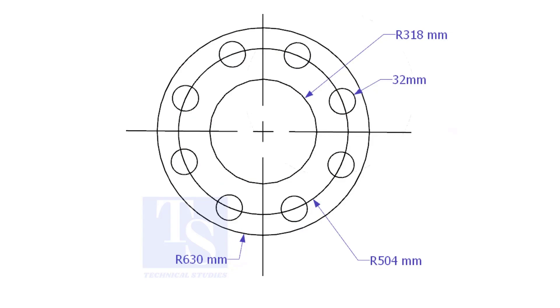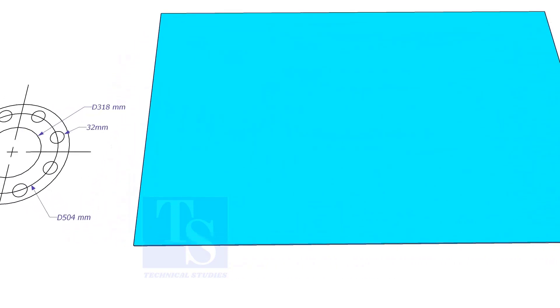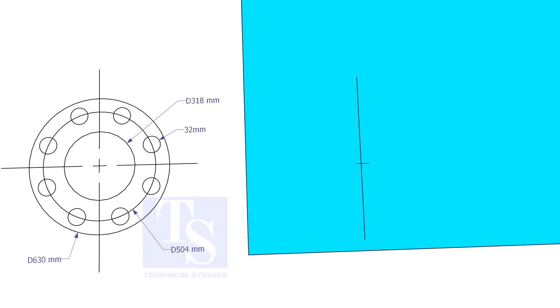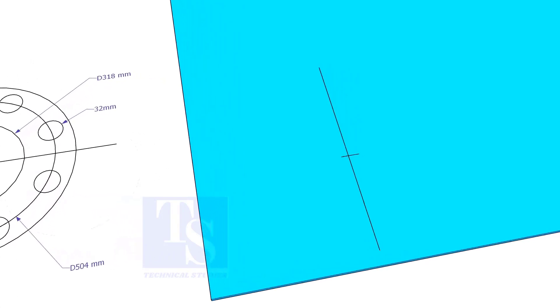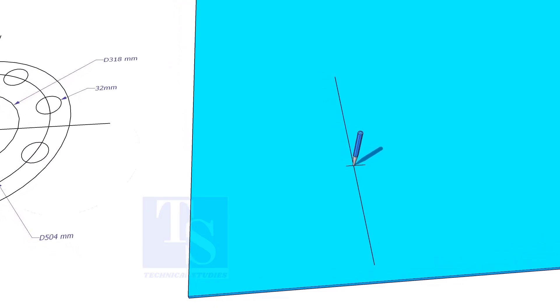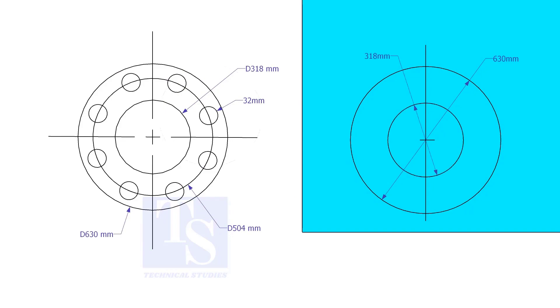Let us mark this flange. Draw a line 10 millimeters more than half the OD of the flange from the edge of the plate. Cut this line marking at half OD plus 10 millimeters. Punch mark this center. Then draw the OD and ID circles. Draw the PCD, and punch mark where the PCD circle cuts the center line.